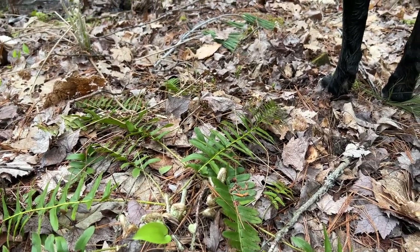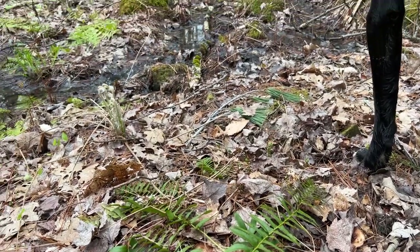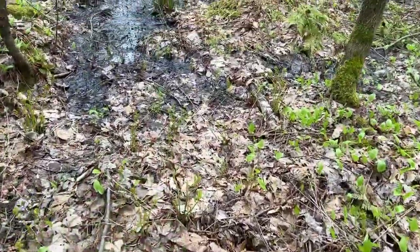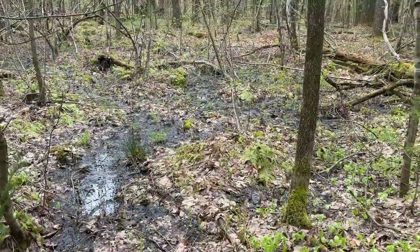The ones that we could not find a lot of were the ostrich ferns, but I did find them in a different place. So stay tuned. And more of the lady fern fiddleheads coming up right there — they're all around here.